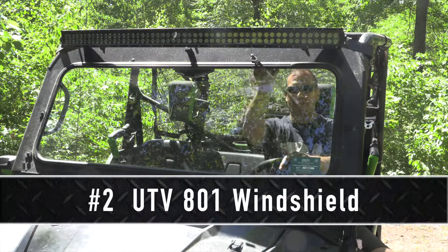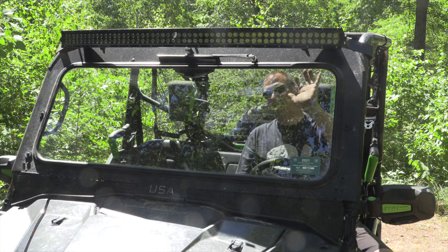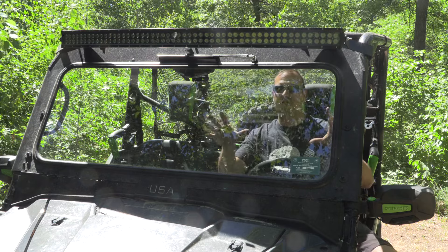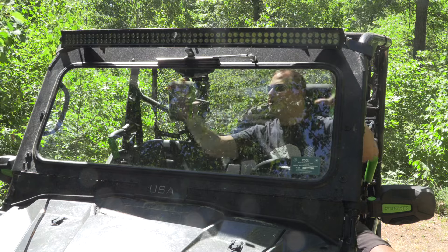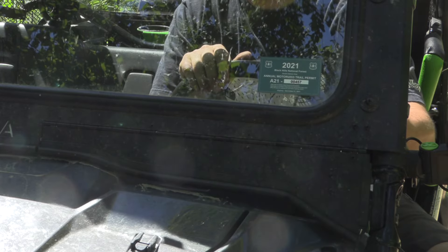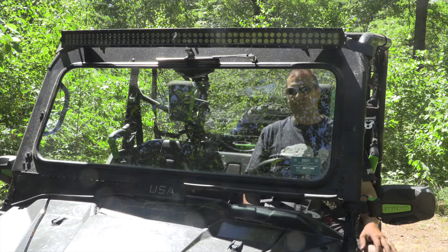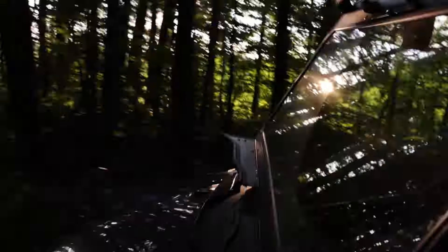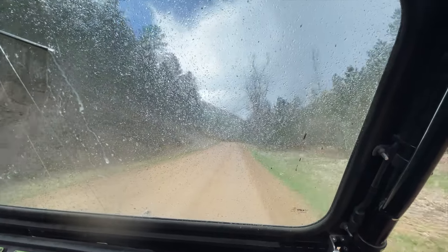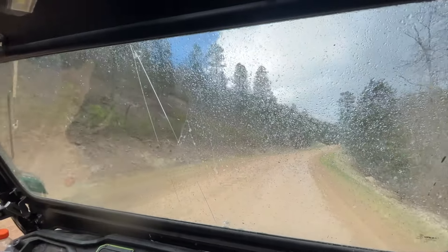Number two is my windshield and wiper. When I first got the windshield, it was an absolute must — I was riding in cold weather and needed something to block the wind. This one is from UTV 801 out of Utah; it's a USA-made glass windshield. It has a wiper and was very well made, with an aluminum body that mounted up really slick. It also has vents so in summer I can tilt them up and still get decent airflow for dust control and fresh air. I know half windshields are popular and sometimes I wish I had more airflow, but I'd highly recommend getting a windshield for debris, dust, and light rain protection.